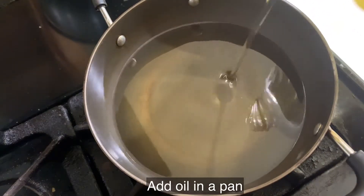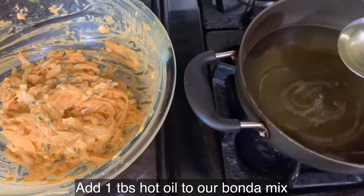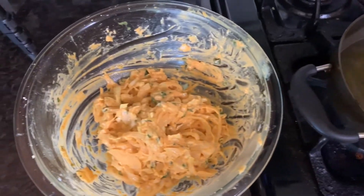Let's mix it in a pan. We will mix it in a spoon in a bowl. You can make the bonda in the back.